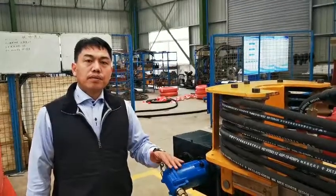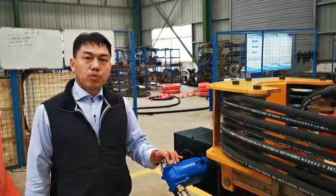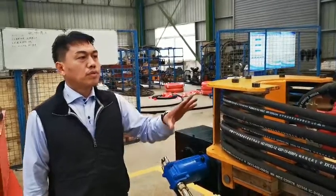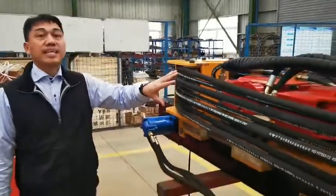Hello everybody, my name is Simon Hu, I am the director from the Xiamen drill increment company. We produce this excavator mounted drill, the PD90.